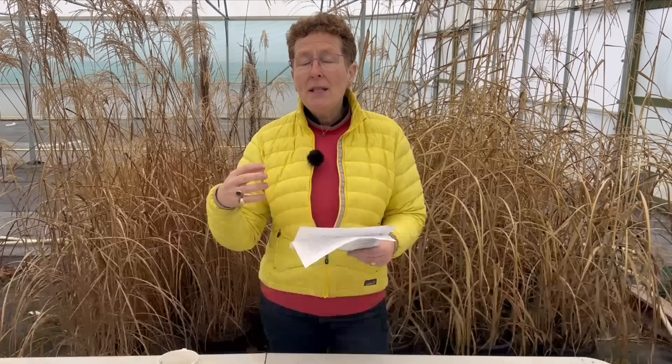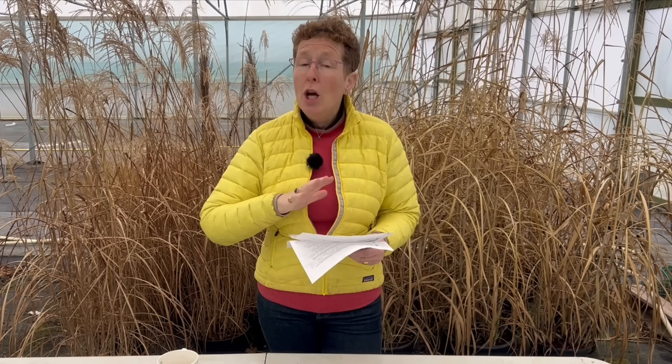Could you give me some tips on preparing my flower borders? They always look a mess at this time of year. Should I mulch them now or later? Yes, at this time of year herbaceous and grass borders are starting to look a little bit tatty. It's spring — it's called spring cleaning. Go through the borders, cut back any dead foliage, tidy up your lovely clumps. Once you've tidied up, if you've had a good amount of rainfall, this is the time to put your mulch down. Do not put mulch down on dry ground. Put a good three to four inches — that's 10 to 15 centimetres — of mulch. It needs to be thick to create any difference. Try not to cover the crowns too much, but bulbs and fresh growth will push through. Carry on and get your mulching done.